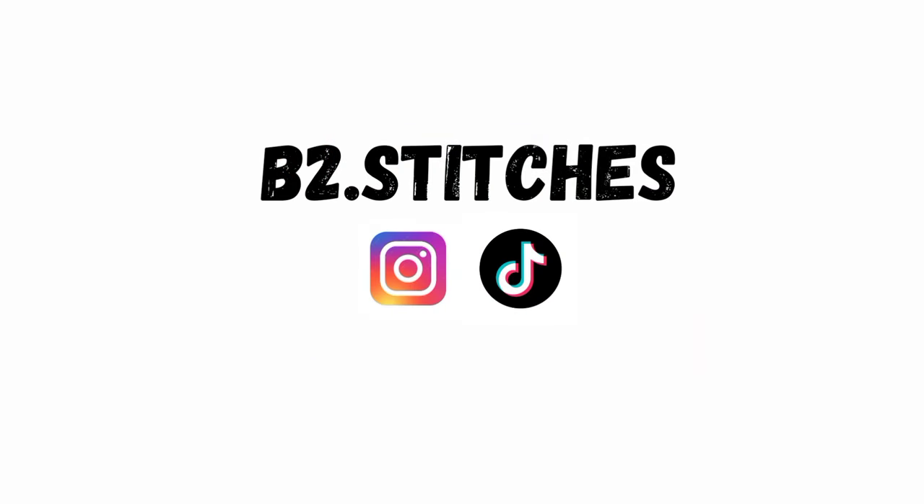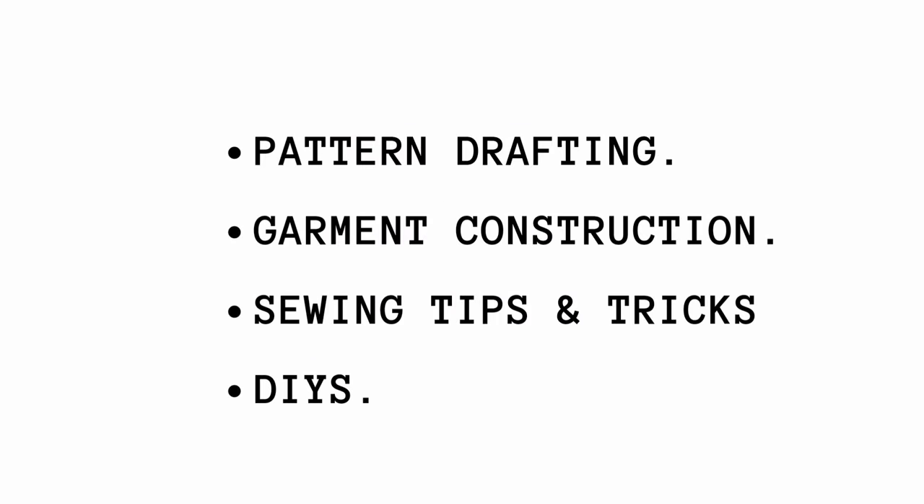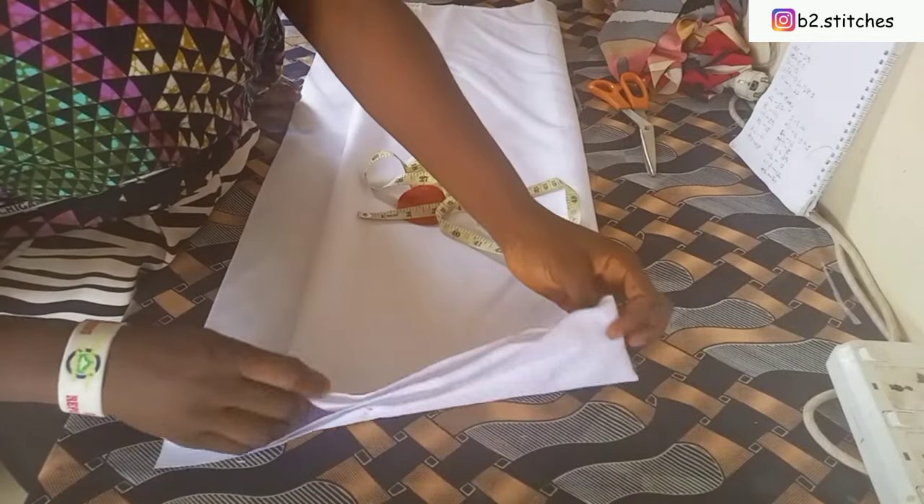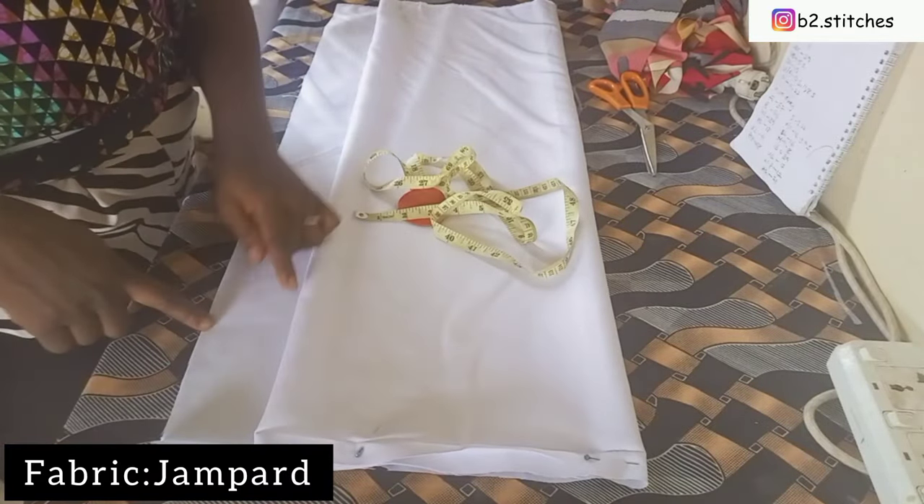Hi guys, welcome back to another tutorial. It's a girl blessing, and in this tutorial I'll show you how to draft a lap coat. I've already folded the fabric into four.